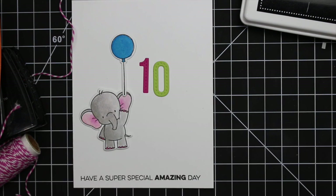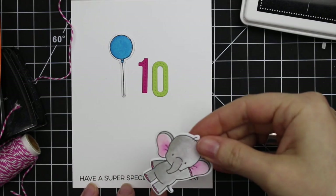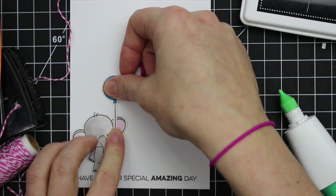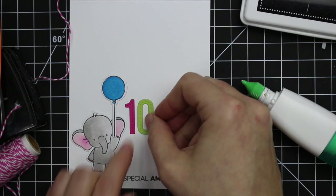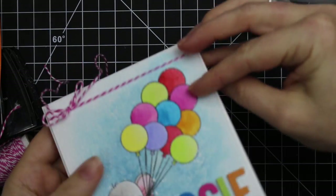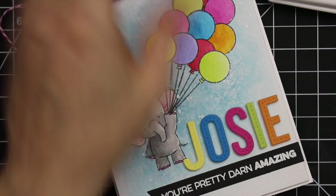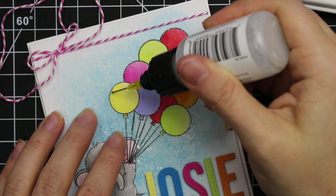I inked up another sentiment from the Amazing set with Black Licorice Hybrid Ink and stamped it along the bottom of the card on the inside. Then I adhered the elephant, balloon, and numbers with Tombow Mono Multi. I die cut them from watercolor paper because watercoloring with distress inks on plain cardstock is a hot mess — it can pill and the color doesn't work as well — so it was easier to do it separately on die cuts and adhere them to the inside of the card. Really cute and really fun.